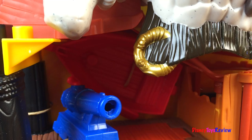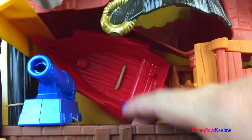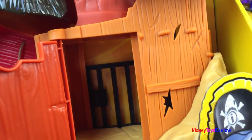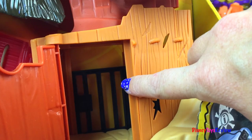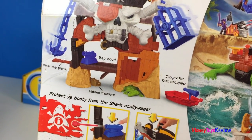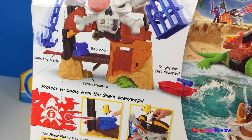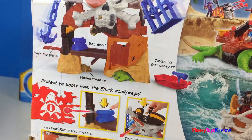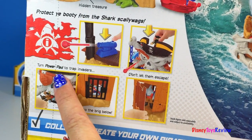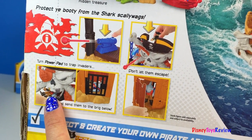Here's a cannon that shoots more projectiles. You can see there's a boat and a trap door. There's even a gel to keep away the people that are trying to take the treasure. With the power pad you can swing the anchor and the cage. There's even a plank to walk and a hidden treasure. Use the dinghy for a fast escape. You can turn the power pad to trap the invaders and send them to the brig below.